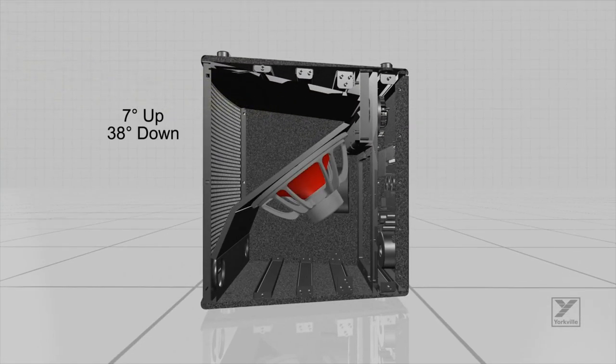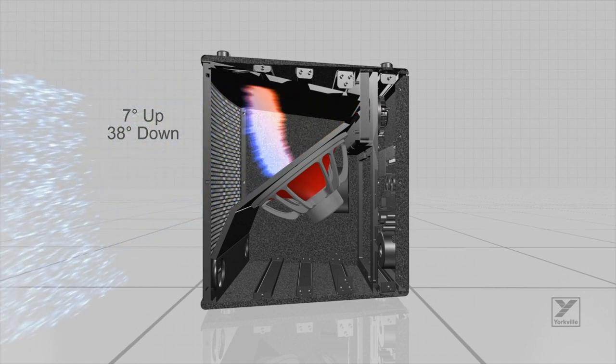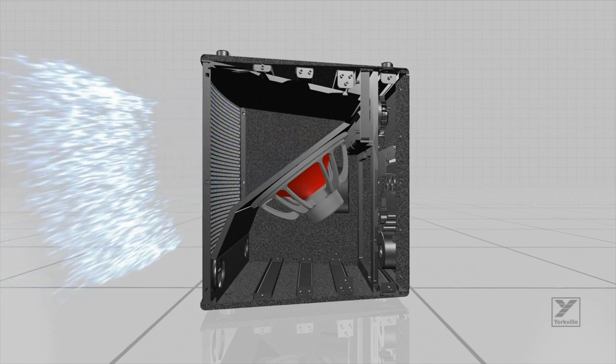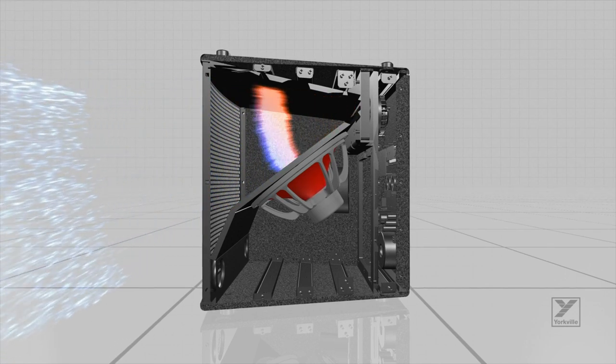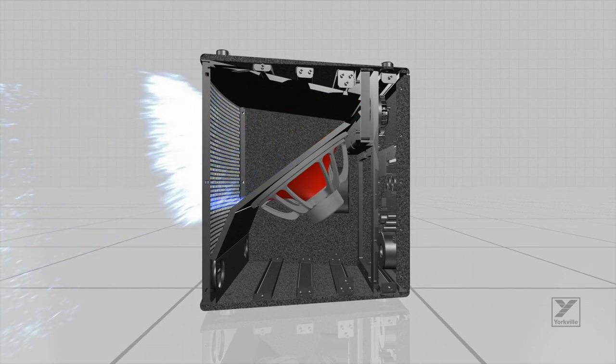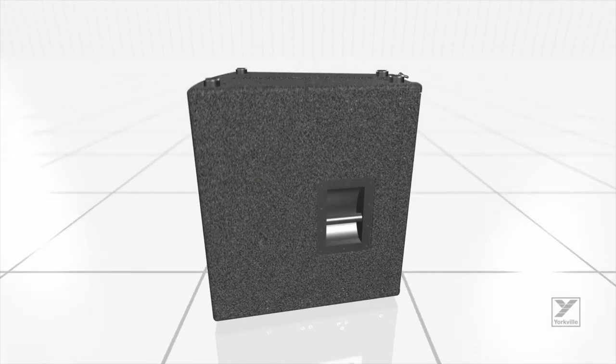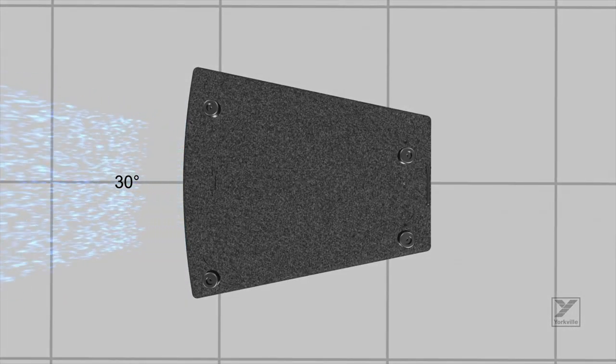The Synergy horn configuration of the Paralline lens, along with a single 10-inch high-output woofer, seamlessly couples the output from both drivers while performing as a true point source. The Synergy horn utilizes the entire front area of the cabinet, maximizing efficiency and directivity control.